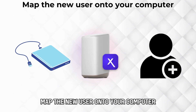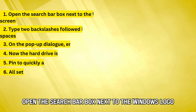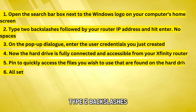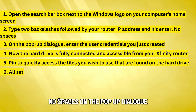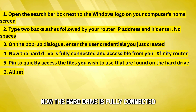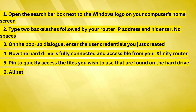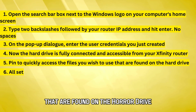Map the new user onto your computer. Open the search bar next to the Windows logo on your computer's home screen. Type two backslashes followed by your router IP address and hit Enter — no spaces. On the pop-up dialog, enter the user credentials you just created. Now the hard drive is fully connected and accessible from your Xfinity router.